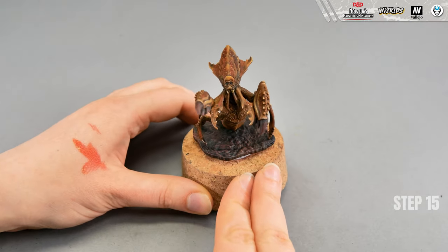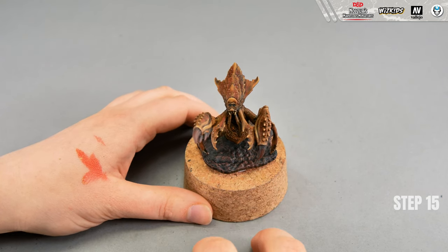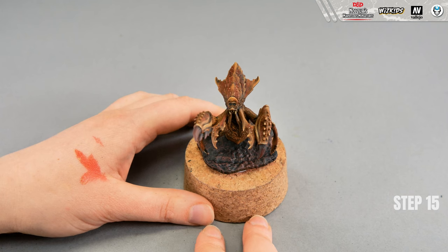For the very last step, the only thing left is to put some white highlights on the eyes of the Unkeg. I'm using white paint and a small brush with a sharp tip.